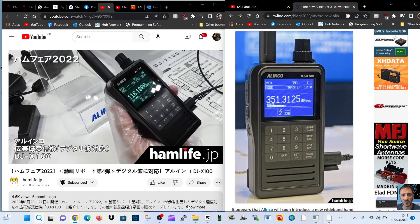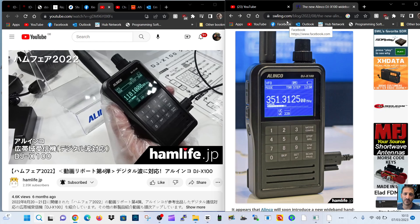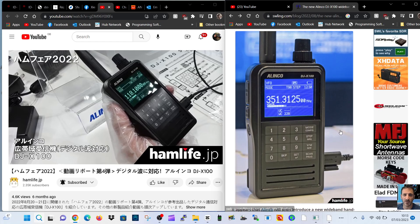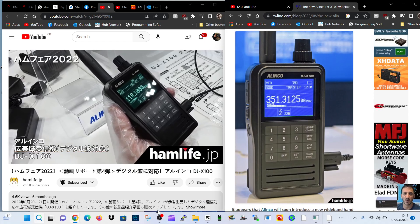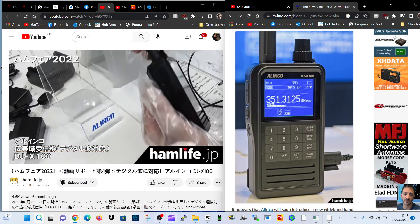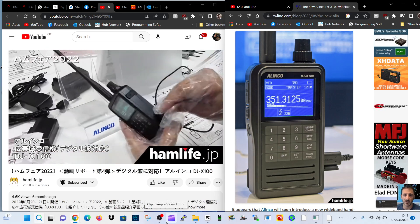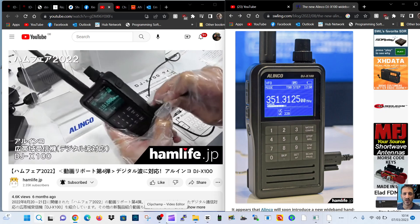I'll put both these links in the description. We've got SWLing.com with lots of info and links, and the radio covered by hamlife here, so have a good look. Let me know what you think — I thought you'd find it interesting. It's quite a big chunky thing, isn't it? 73, bye for now.